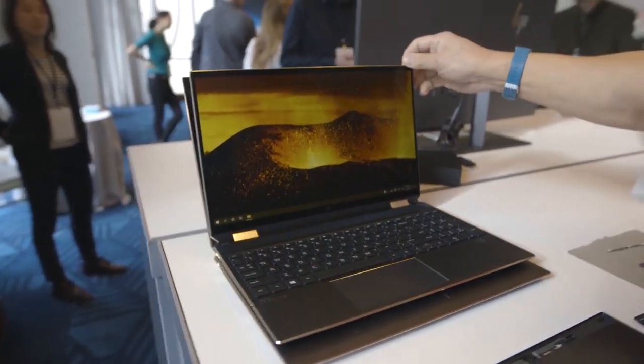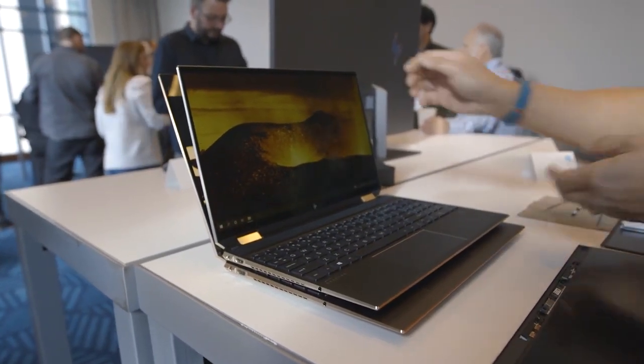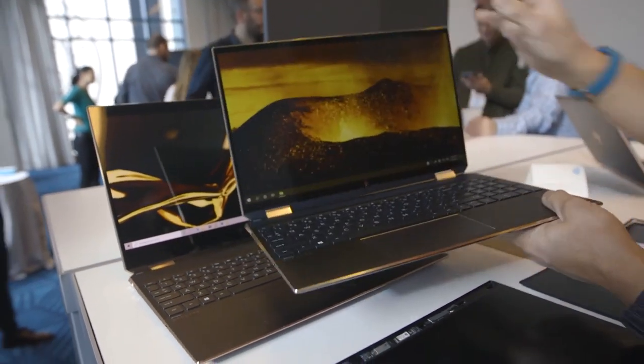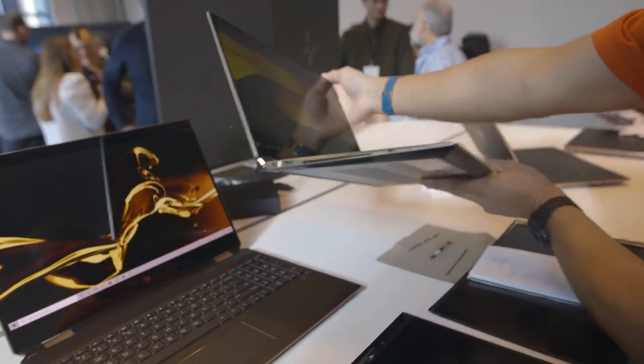HP says the new Spectre X360-15 is about the size of most 14-inch laptops. Similar weight at 4.6 pounds, with a big 87 watt-hour battery, but much smaller.